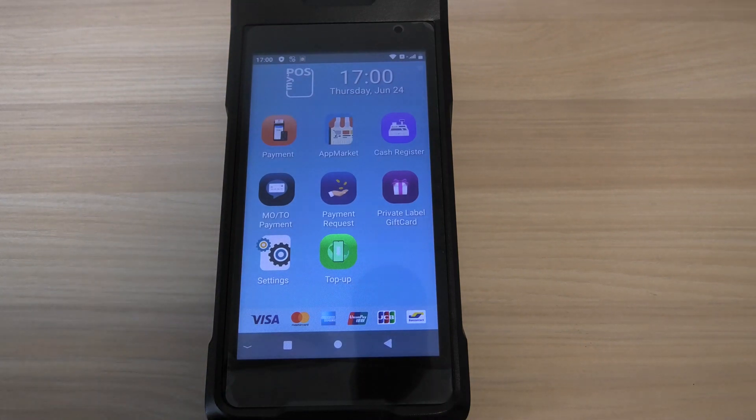The MyPos Carbon is an all-in-one handheld device. It's got onboard payments, a built-in scanner and printer, and it's also got an onboard point-of-sale app which is free, which we're going to demonstrate now.